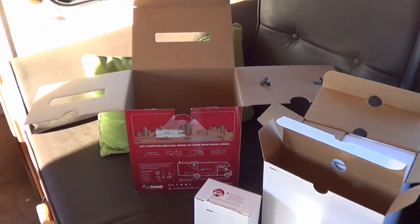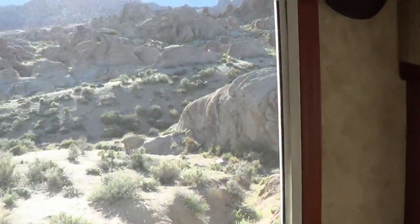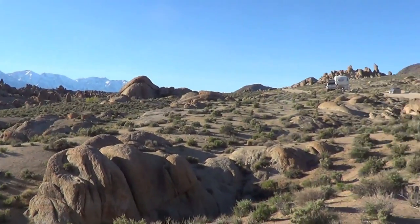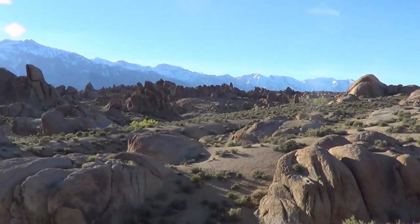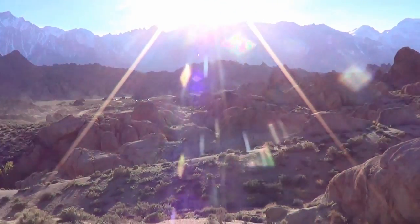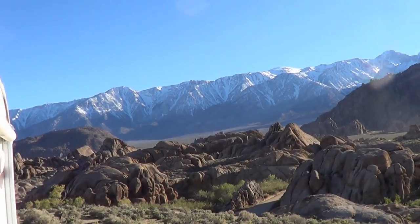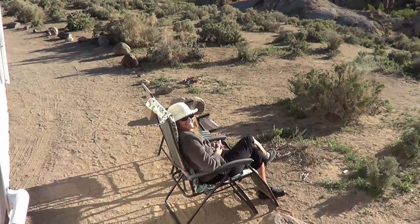That's all the parts — kudos to them for the packaging. Really well packaged, instructions are well laid out and very clear. That's good enough for the unboxing because I think it's time to enjoy happy hour and take in this beautiful view. We're up near Lone Pine, California off Highway 395 on the eastern side of the Sierras — just a gorgeous spot with lots of snow still on the mountains.